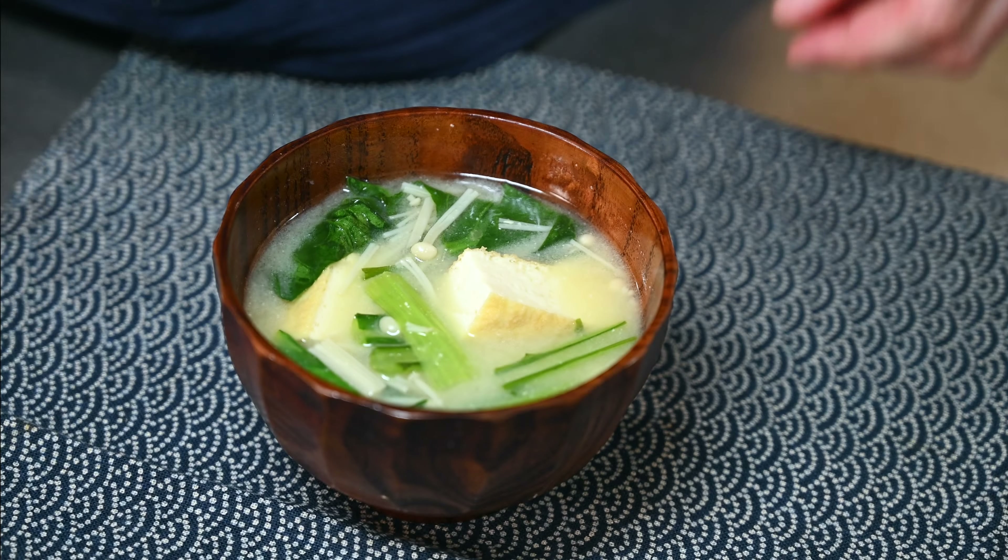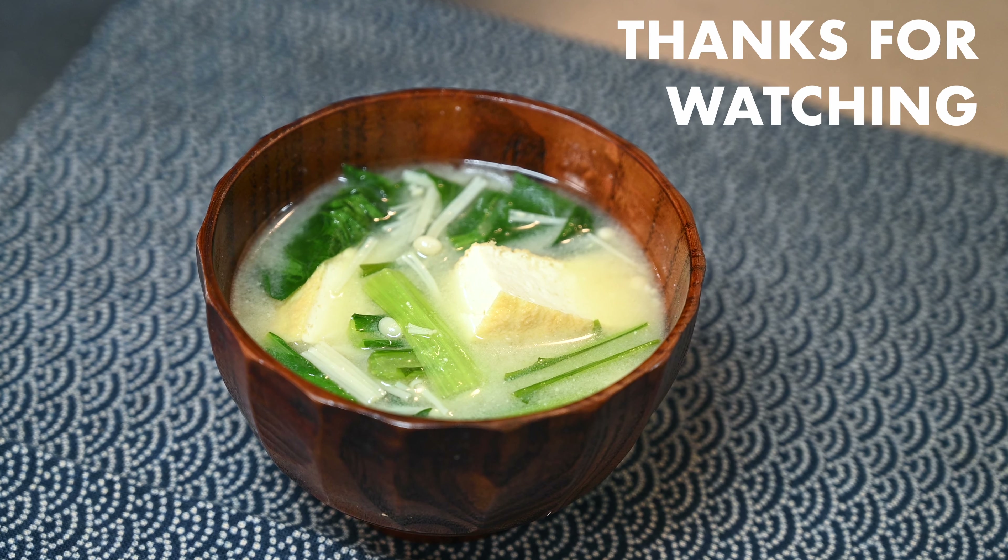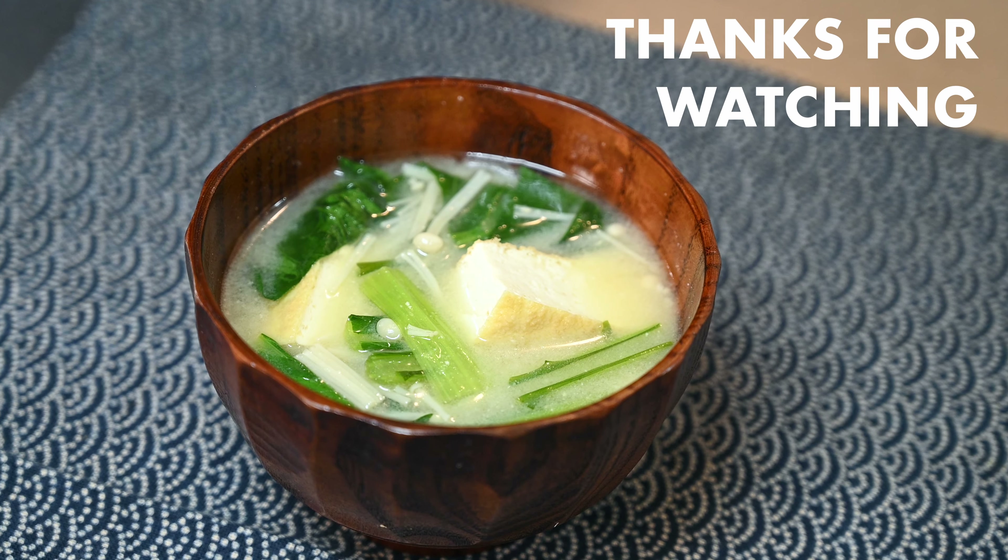Rich and flavorful with a much deeper flavor when making dashi from scratch. Now that you're equipped with your own dashi from scratch, you can use it to make an assortment of hot pots, simmered dishes, and more, which you can check out in this playlist here. Thanks for watching — we'll see you next time.